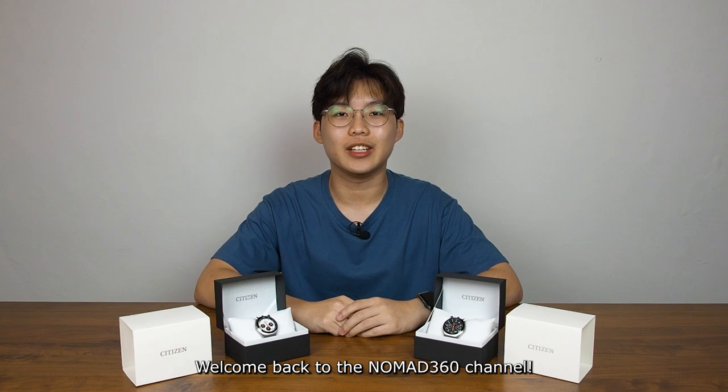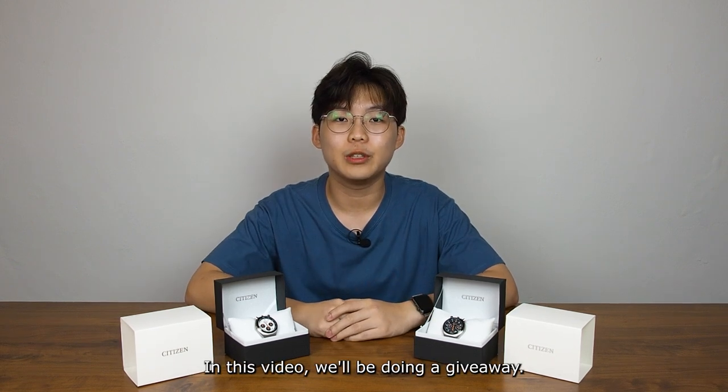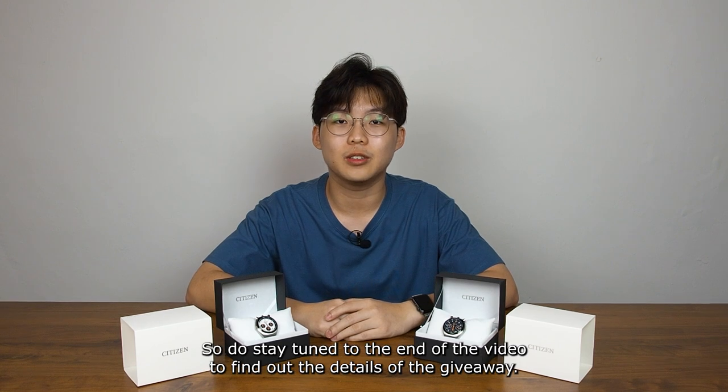Welcome back to the Nomad 360 channel. It's great to have you guys back for another review. In this video, we will be doing a giveaway, so do stay tuned to the end of the video to find out the details of the giveaway.